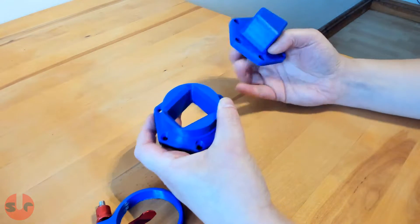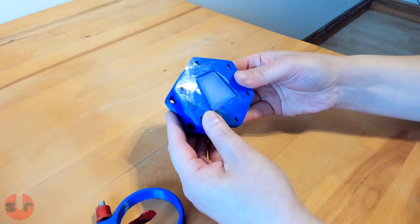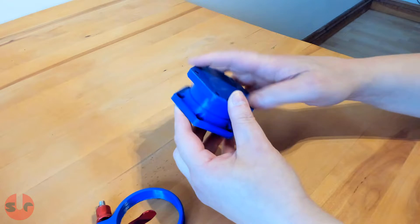Right off the bat, the piece is slotted together with near perfection. As you would expect, there is a small amount of slack between the pieces, but as you can see it's quite minimal.